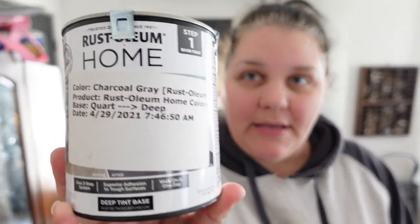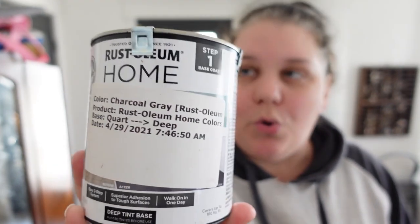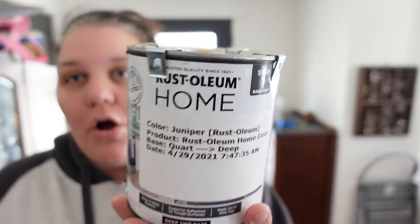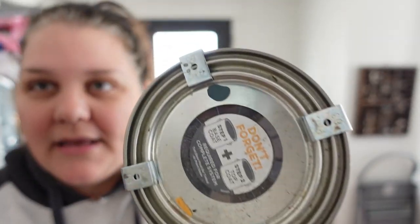The first coat I'm going to be doing is charcoal gray, which is just a very dark gray, going with the rest of the theme here. Then the other color — because I'm going to be doing a checkered pattern — is called juniper, and it is a dark green color and I'm really excited about that. I've really been getting into the greens.